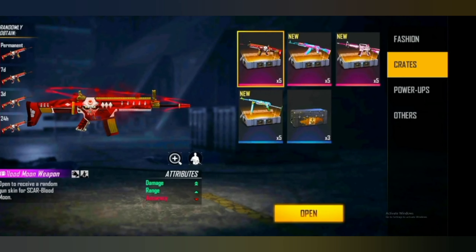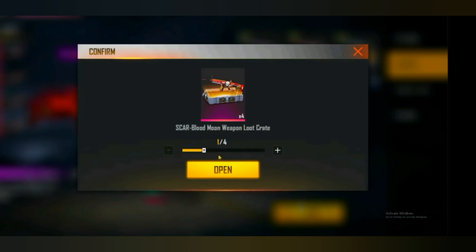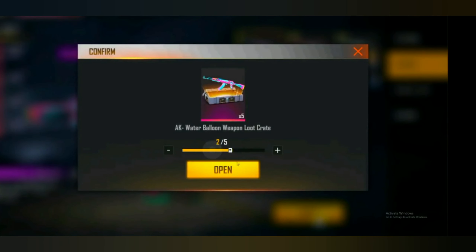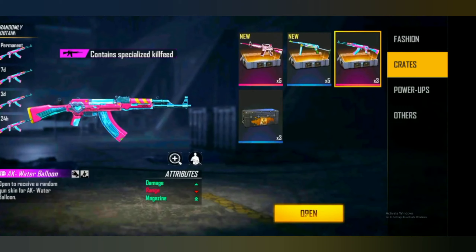We're going to use crates to reduce the crates. I tried to make a race, but I was really not able to get a race. I did 4 races. I had to get a race and I was able to get a race with a race.